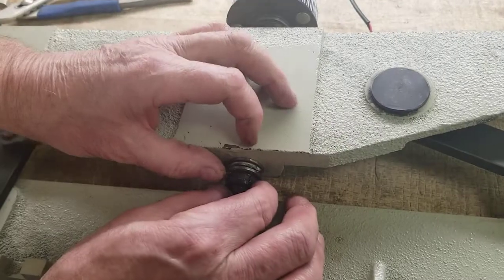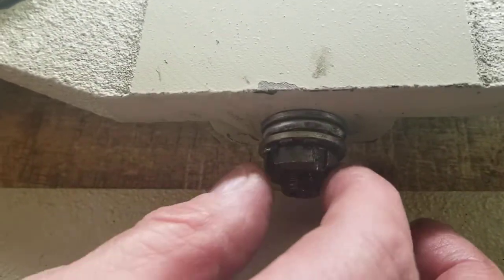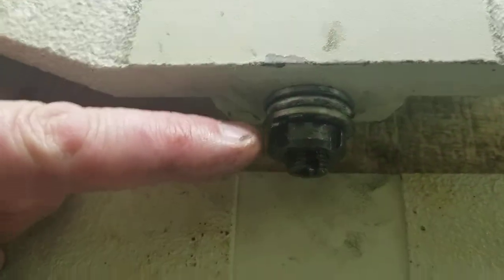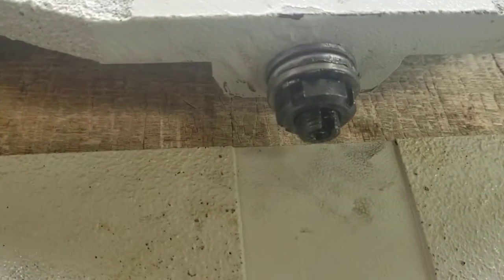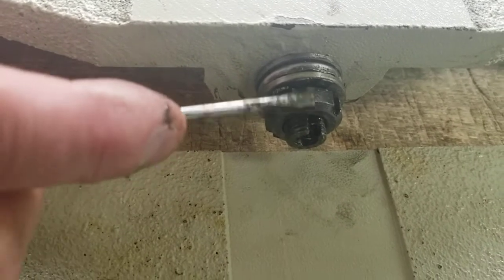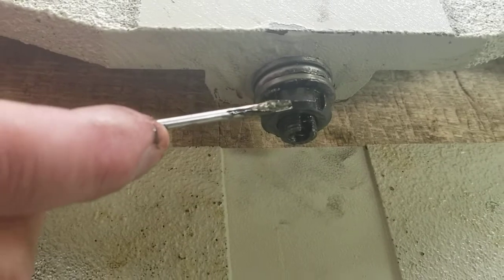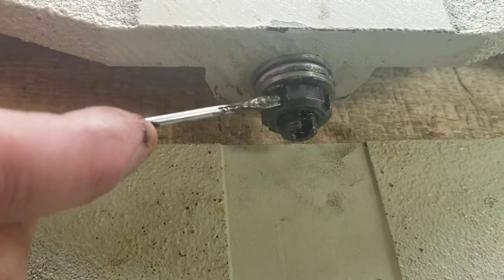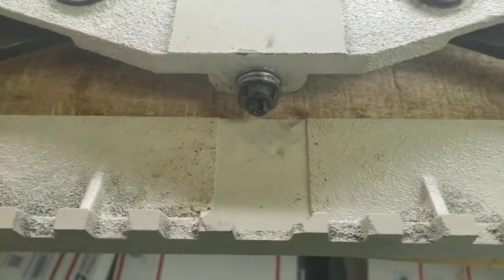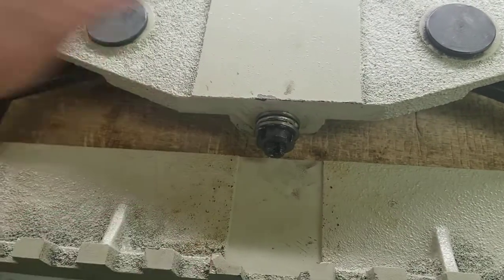You're going to have to get this lock washer, and the tabs on here need to go into this channel so this doesn't move. Tighten it a little bit, and then this tab here you can bend it down into this groove to prevent this from moving. You just have to line it up — back it off a little or go forward to line it up to that groove — then tap it down into the channel to prevent the nut from moving, loosening up, and falling off. As long as that's in the channel, the nut won't fall off when it's spinning around.